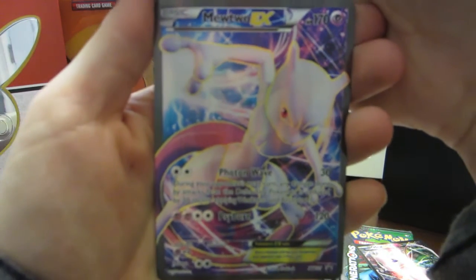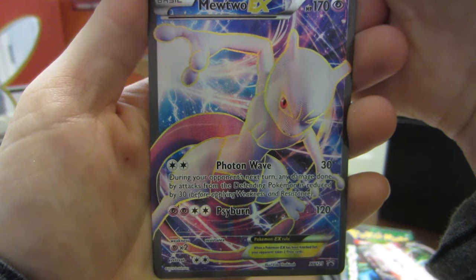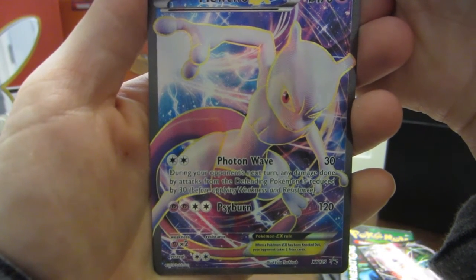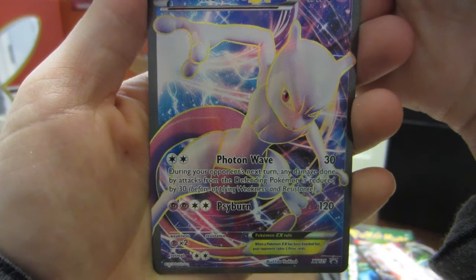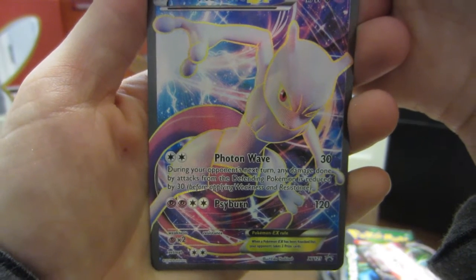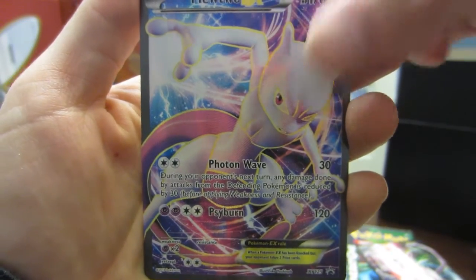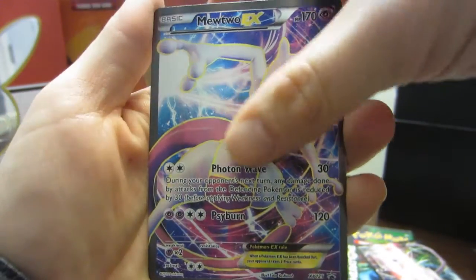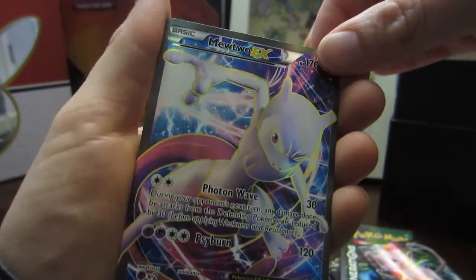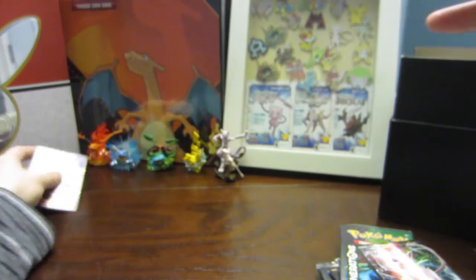Here is our first full art EX card — the Mewtwo EX. It has 170 hit points. It has Photon Wave: for two colorless energy, during your opponent's next turn, damage from the defending Pokemon is reduced by 30. It also has Cyber Burn for four energy — 120 damage. So 30 first, then 120, and they're stackable. This is a full textured card and the only way to get it.